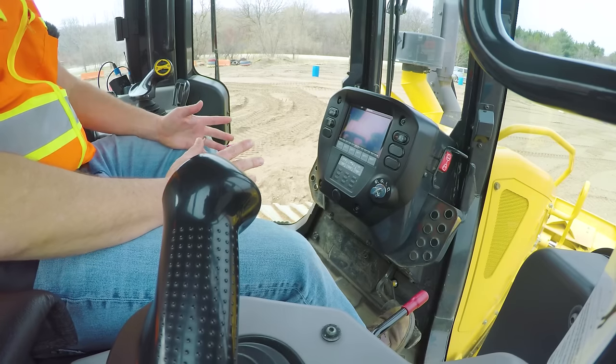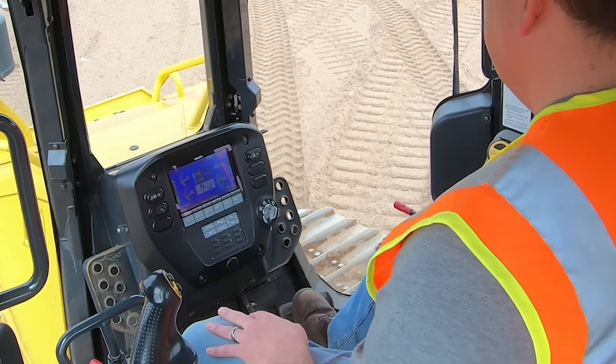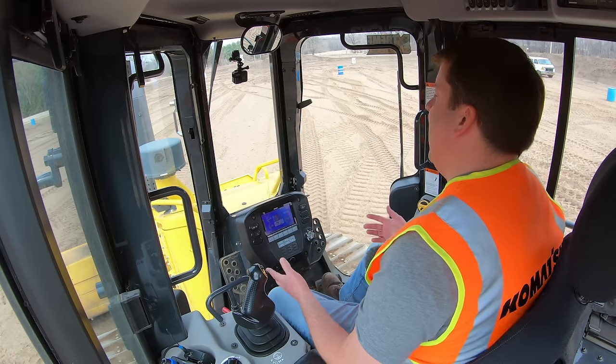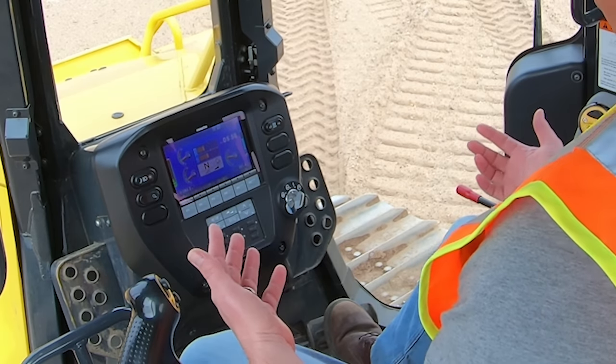Before I go into the joysticks, let's go over the display. Every manufacturer can be a little different, so just get to know the settings and readings on yours. I'm not going to go over all the individual pieces because it's very manufacturer-dependent. Komatsu has all their lighting controls on the left — independent control for front lights and rear. There's a power mode, an economy mode, and different ways to adjust the variable speed setting. There are a lot of different features on newer machines you'll want to be familiar with for your specific model.